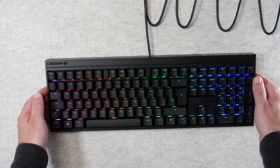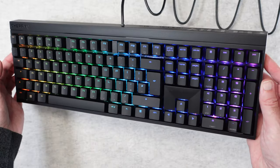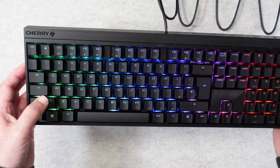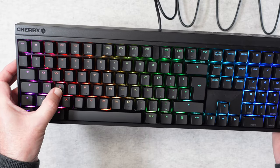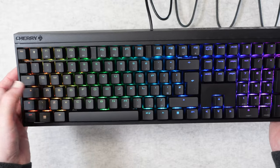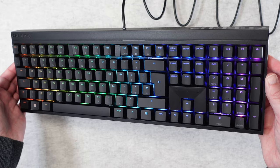So now you can see the keyboard is plugged in and the RGB backlighting looks absolutely superb. I'm very impressed with the quality of this. The keycaps have got a nice finish to them — really nicely spaced and they've got really good show-through. So it's a superb backlit performance here.